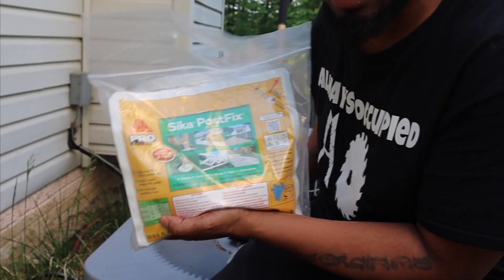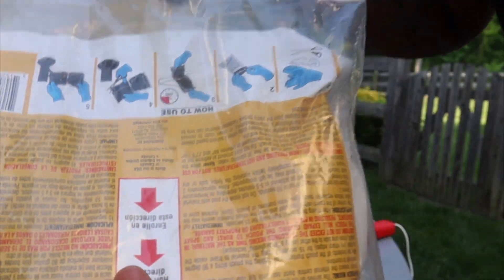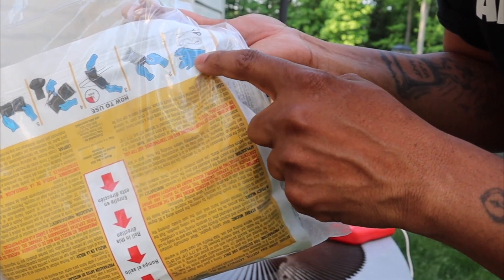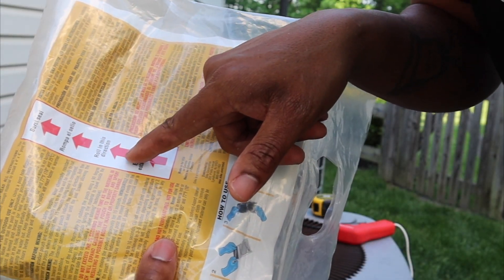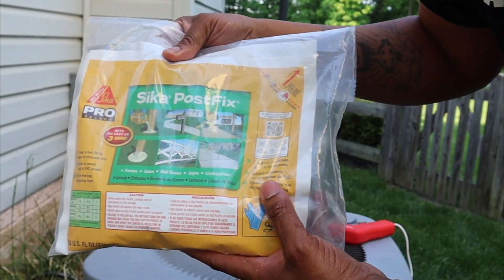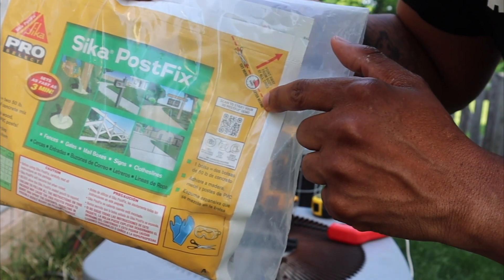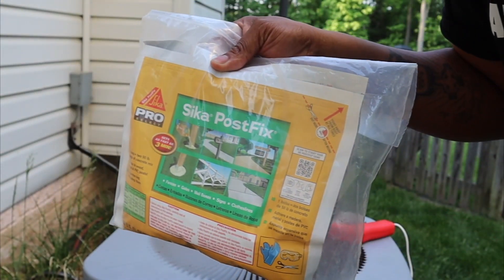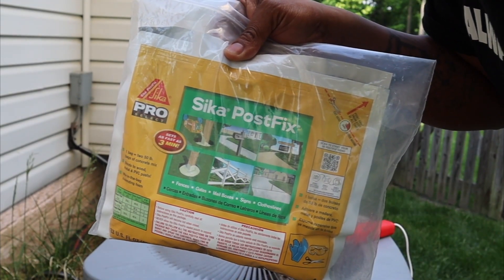I don't have my regular work gloves so I'll be using food grade gloves — wear your proper PPE. On the back it tells you what to do. Basically wear your gloves during this process. The arrow says roll in this direction, so we have to roll it, then when we bust it open we have to mix it. It says cut here 15 seconds after mixing, then pour it in your hole and we'll watch the foam come up.